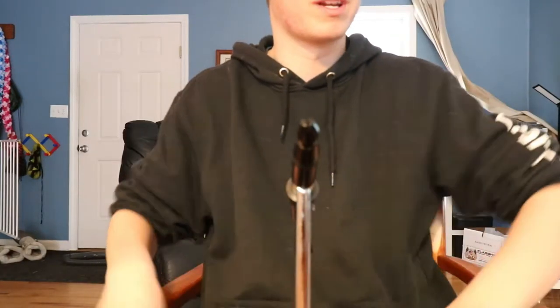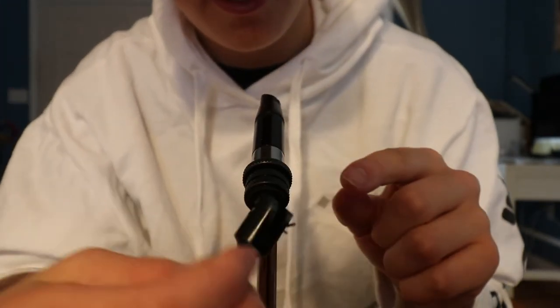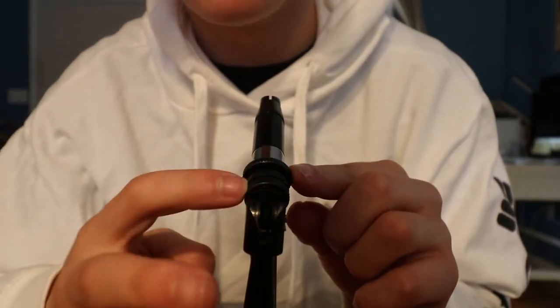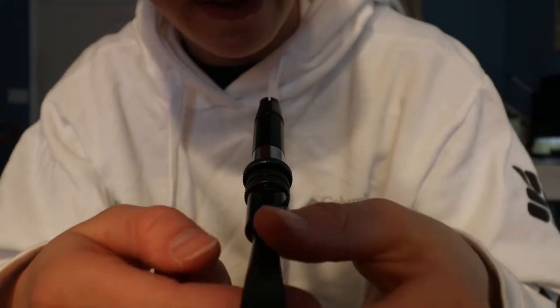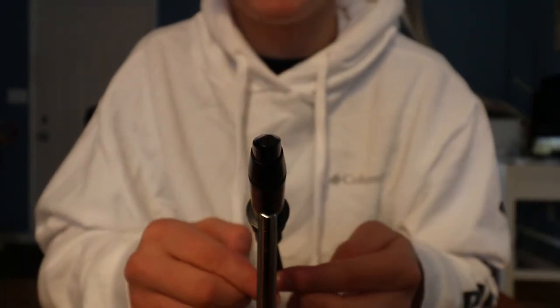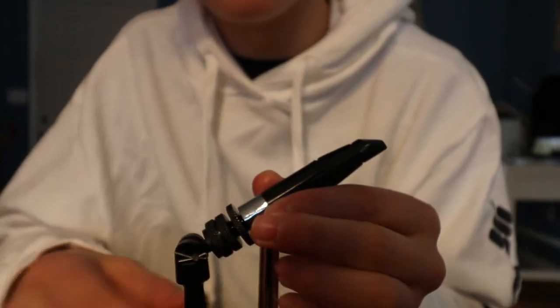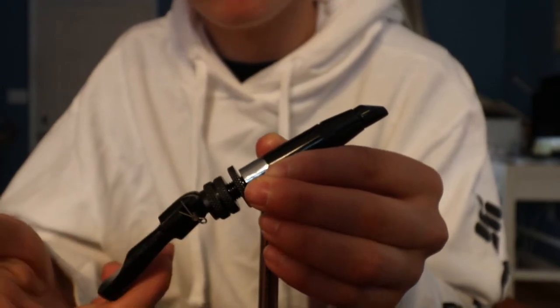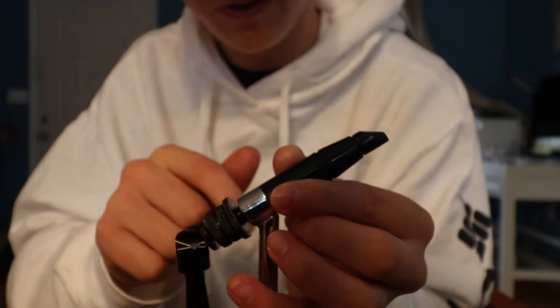Righty tighty, lefty loosey. Now you guys can actually see what I'm doing. We have two mechanical components: this little knobby thing which spins the head, and this nut that screws looser and tighter. In the five minutes I've experimented with this, I noticed that this handle piece makes the head close — if I lift the back handle it opens, if I pull it up it closes. The amount it closes depends on how much you tighten this nut. The more you loosen it, the more tension on the back handle and the more the front piece closes.